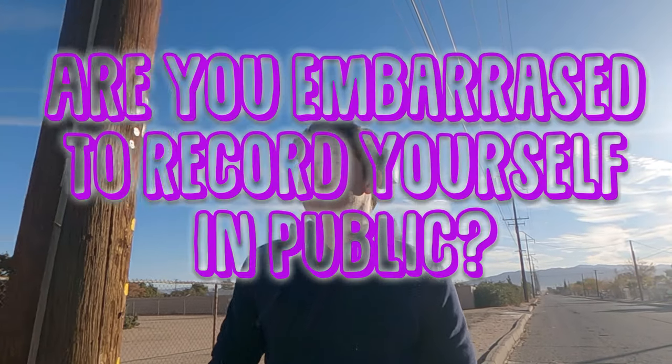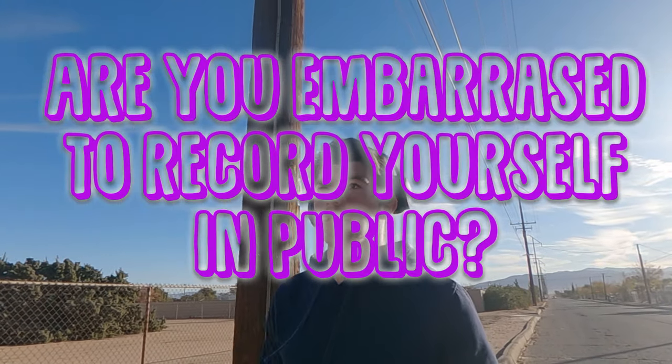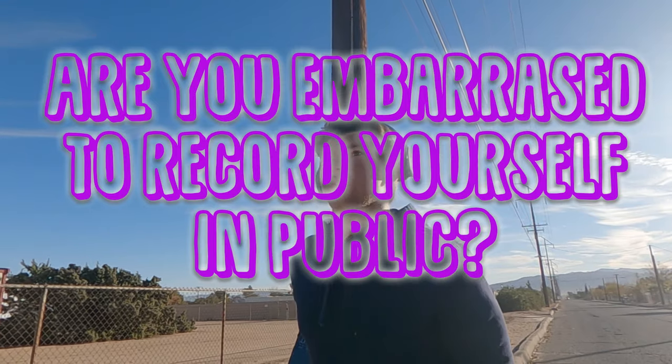Thank you guys for watching. If you found the video informative, go ahead and leave a like. Question of the day: are you embarrassed to record yourself in public? I used to be super embarrassed, but now I'm pretty used to it. As long as they don't say they don't want to be in the video, you're good. Comment your answers down below and I'll see you guys in the next video. Peace.